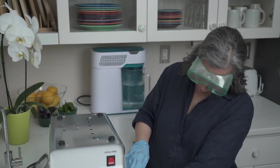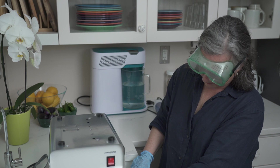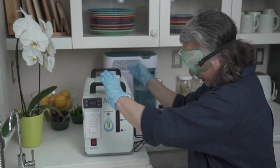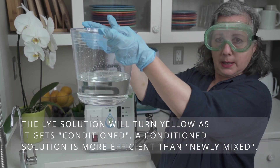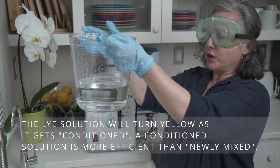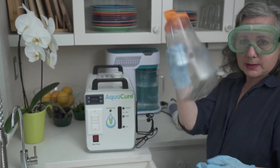We're going to let that really drip out until we don't hear it anymore and it's settling. Here's our lye solution — you can see there's a little sediment at the bottom. The more we do this, the more yellow it's going to get, and we'll show you what that looks like.